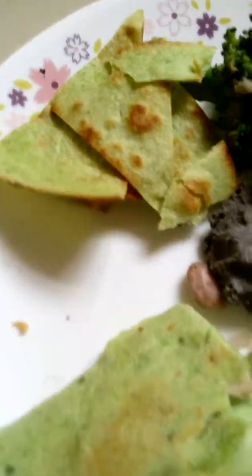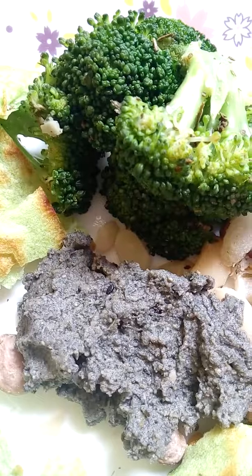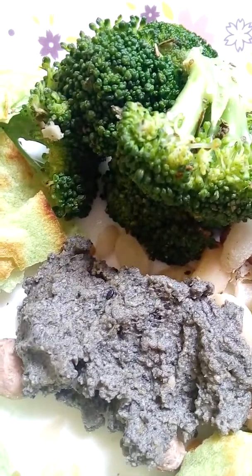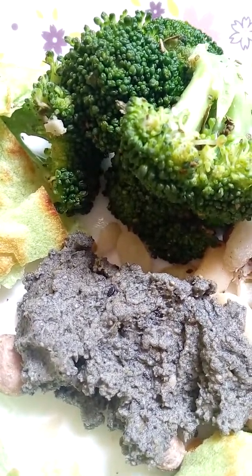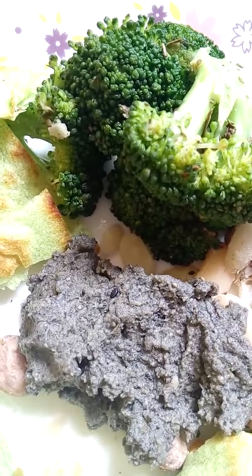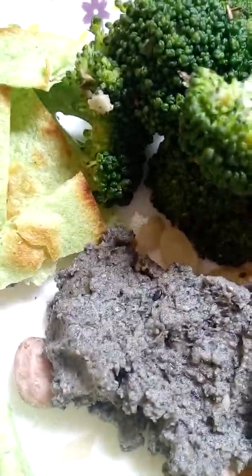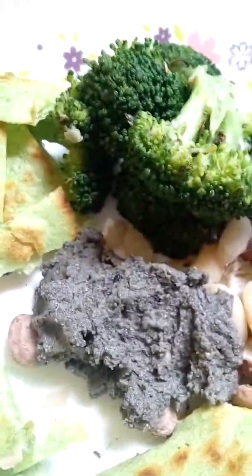So I think it's better for us to drink non-dairy milk — like soy milk, almond milk, or other nut milks like hazelnut, cashew, or maybe rice milk. I don't know what you guys think about it though.